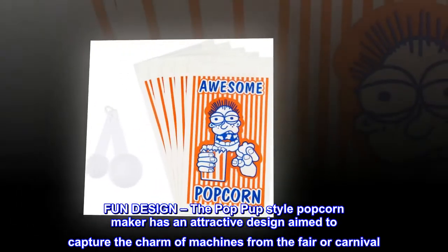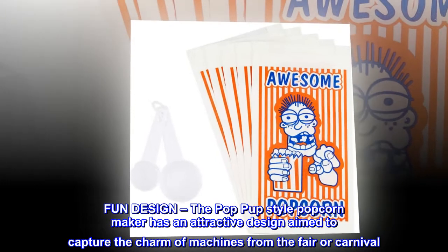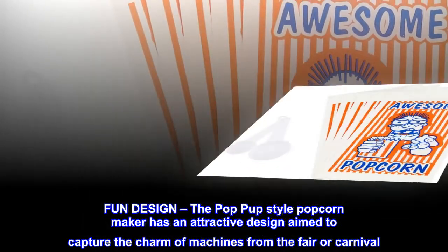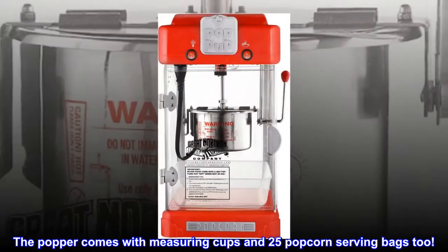Fun design. The pop-pup style popcorn maker has an attractive design aimed to capture the charm of machines from the fair or carnival. The popper comes with measuring cups and 25 popcorn serving bags too.